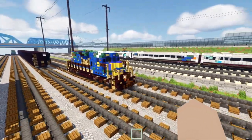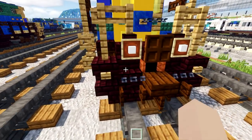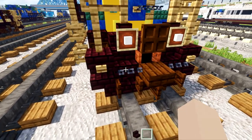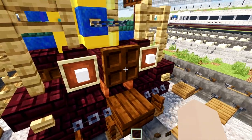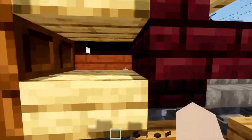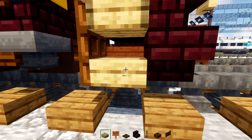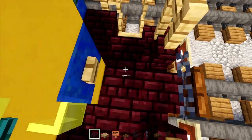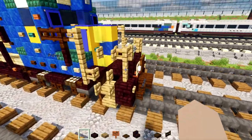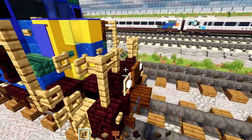First, let's grab some materials: nether brick stairs, a chain block, dark oak slab, dark oak fence gate, dark oak trap door, acacia sign, oak sign, nether brick slab, and an oak fence.